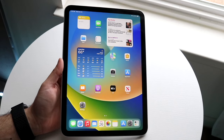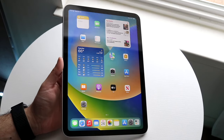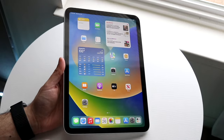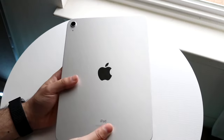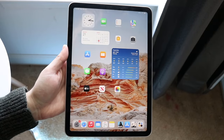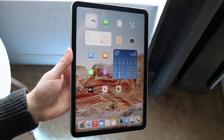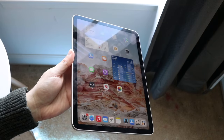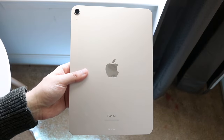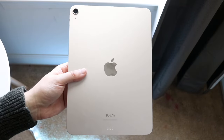It's time to take a look at the iPad 10th generation and compare it against the iPad Air 5, to see which specific iPad is the better one for you. I think the iPad Air 5 is a way better iPad than the 10th gen. So if you want to pick up any of the iPads, I'd recommend buying this one — links will be down in the description where you can help support the channel.